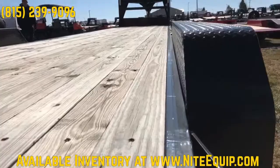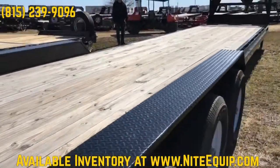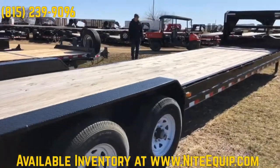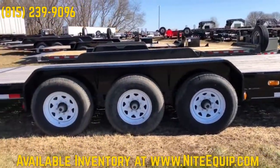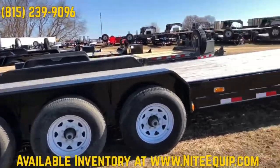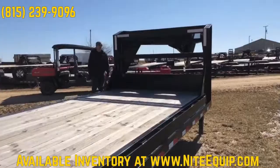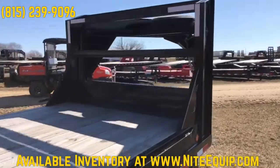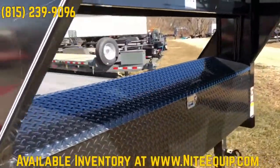So this is a 40-foot C8 model, which would be a car slash equipment trailer. It's got the big deep toolbox in between the uprights, three 7,000-pound axles with brakes, a matching spare tire and rim, along with the primer and powder coat option that we like to put on all these.